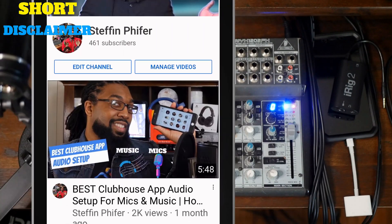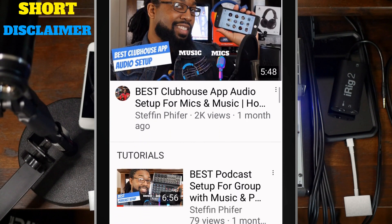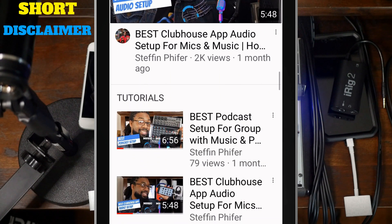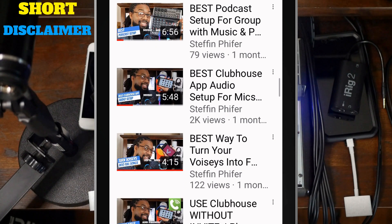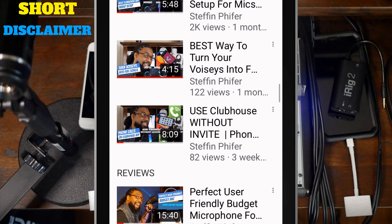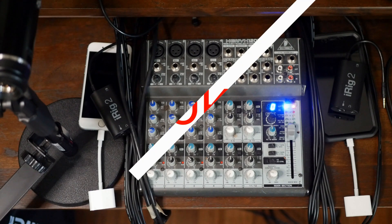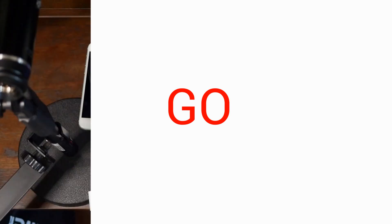Let me start off with a disclaimer. I previously posted videos on creating the best audio setup for Clubhouse, but I'm making this video assuming you haven't seen my previous videos, and I'll be reteaching some things about the audio setup. If you have seen my previous videos, feel free to check out the time signatures in the description to skip to the part where I connect Clubhouse to Facebook and YouTube.